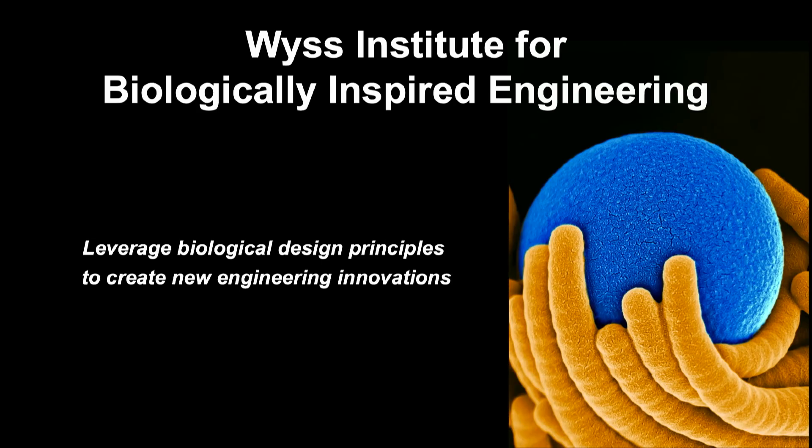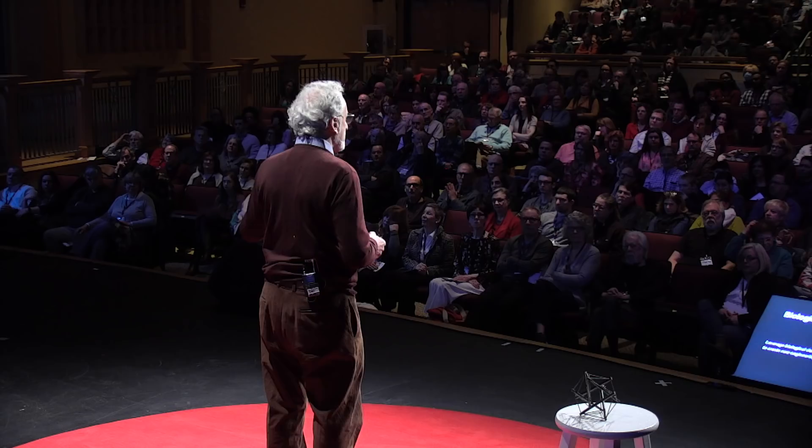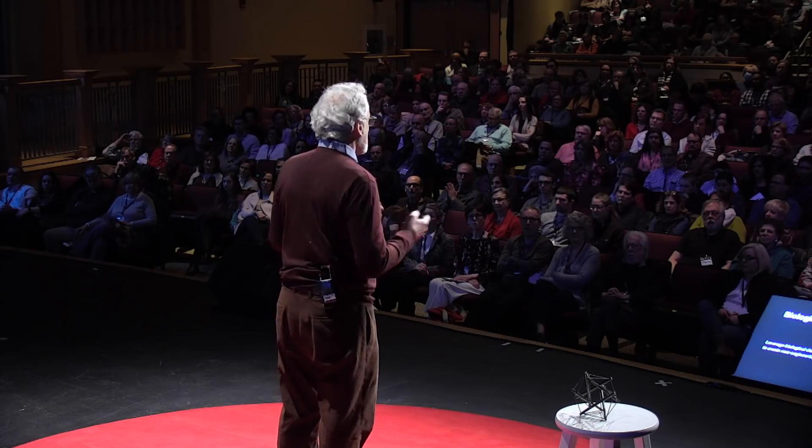In 2009, I founded the Wyss Institute for Biologically Inspired Engineering at Harvard University. Most of you know that engineering has transformed medicine over the past 50 years — hip implants, pacemakers, insulin injectors, imaging — these are just a few examples. The Institute was formed based on the belief that we've uncovered how nature builds, controls, and manufactures from the nanoscale up, and that we're now in a position to leverage biological principles to develop new engineering innovations. This is what we call biologically inspired engineering. We were lucky enough to get kick-started with the single largest philanthropic gift in Harvard's history of $125 million, which we've doubled and tripled since then.